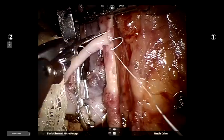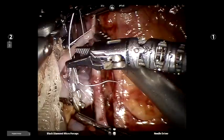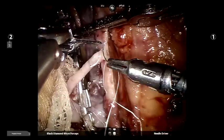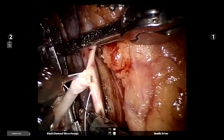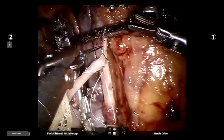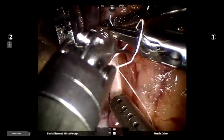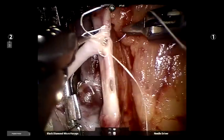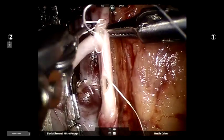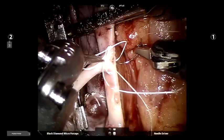The suture material used, with its intrinsic property of less memory, good tensile strength, and being a multifilament suture, offers good hemostatic properties and is considered an ideal suture material for the minimally invasive vascular surgeon. Double barrelling of the renal vessels should be considered later in the learning curve of the robotic surgeon to reduce ischemic times.